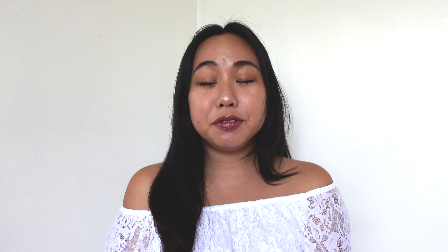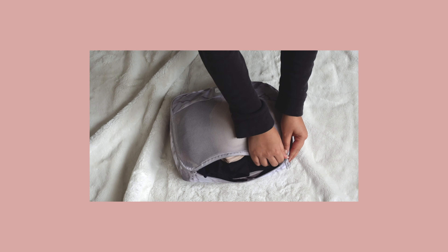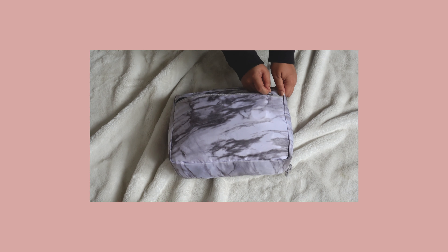Step four is to organize everything into packing cubes. For this trip I was able to fit all my stuff into one packing cube since I only have four full days — four outfits, and my first and last day outfits are basically what I wear on the airplane. Typically if my trip were any longer I'd bring two packing cubes to keep dirty and clean clothes separate. For this trip I used one packing cube plus a vacuum-sealed bag to compress dirty clothes, and any extra clean clothes coming home I just stuffed anywhere in the suitcase.